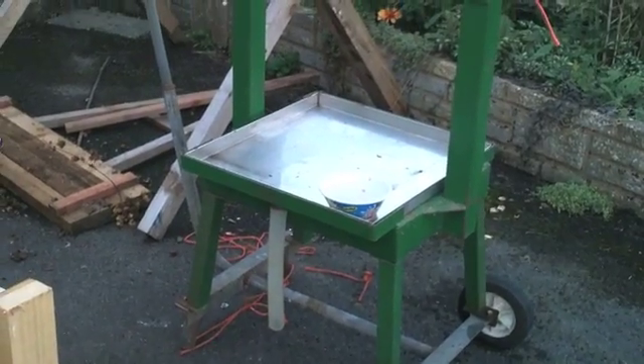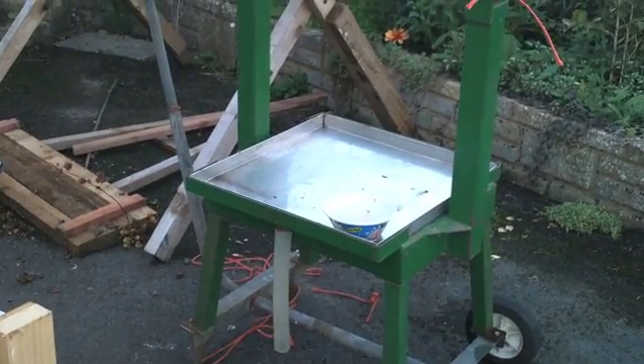So it works pretty well — you can see a nice load of pulp in there. Once I've got a bucket full, it's ready to go on to the next stage, which is the press, courtesy of Stephen Tuck. Here's his old one. Cheers, Stephen.